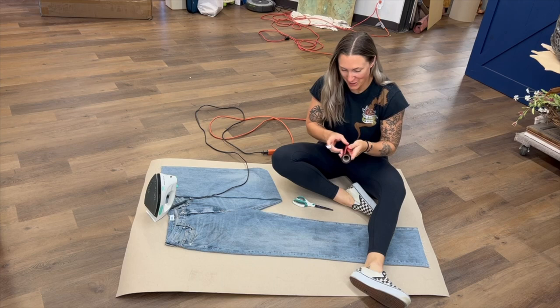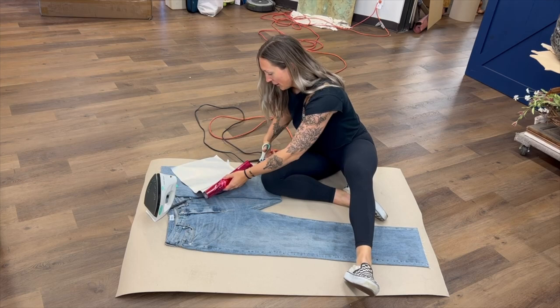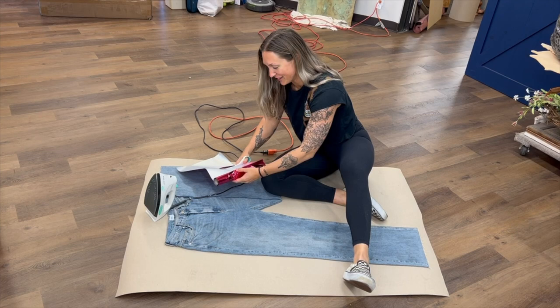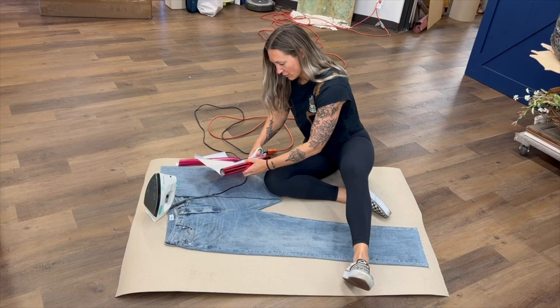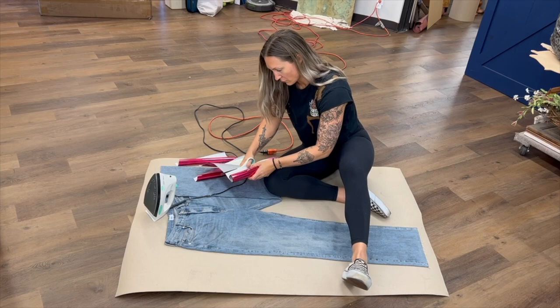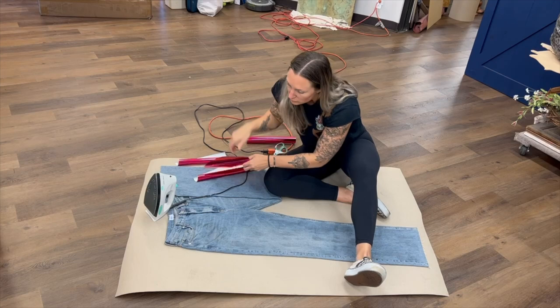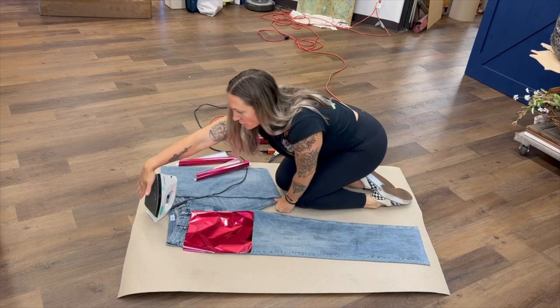Now we're going to do the fun part — the foils. I decided I wanted to do hot pink, so I'm going to cut some sheets. Jennifer is still supervising, and she's going to give a little more info as I cut some pieces. If you do just real basic random application, you can reuse one piece of foil over and over until you've basically removed all the metalization from the back. But if you're wanting to cover the whole leg and iron it all at once, then you're going to want a couple of sheets of foil.